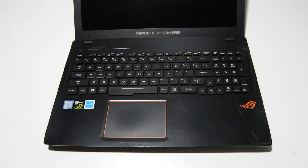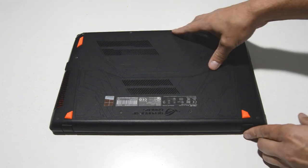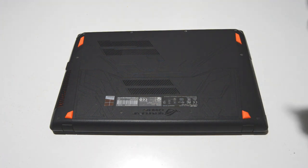Today we will be disassembling an Asus Republic of Gamers GL553V gaming laptop. The first thing we want to do is flip it over and remove the bottom case screws. I'll be using a 2.5mm Phillips head bit.